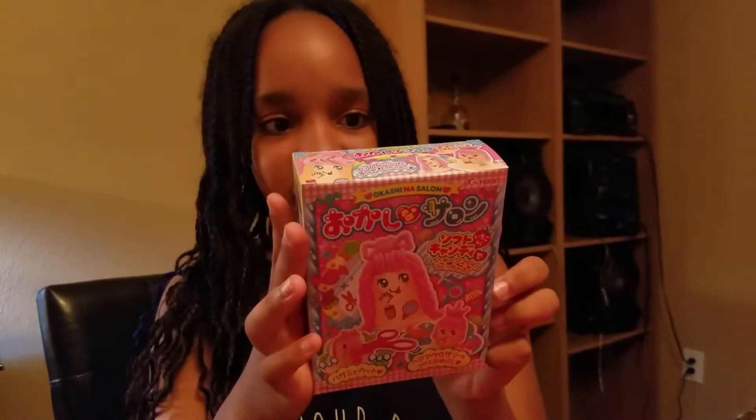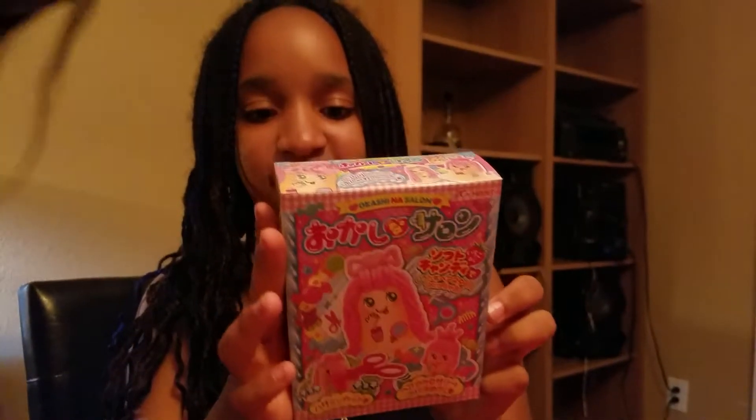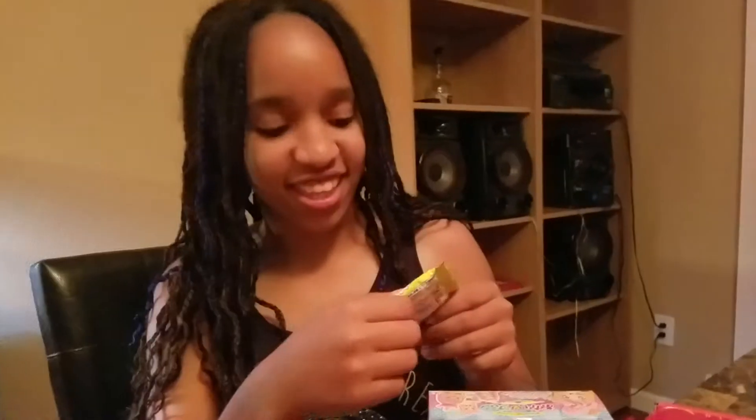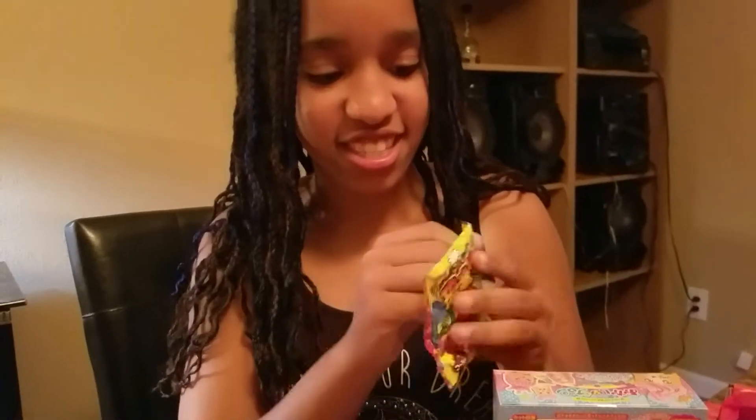Oh it's a DIY kit! What is this — a decorating kit? I don't think this one's edible. Or is that — oh it's gum? It's gum that comes off the top.